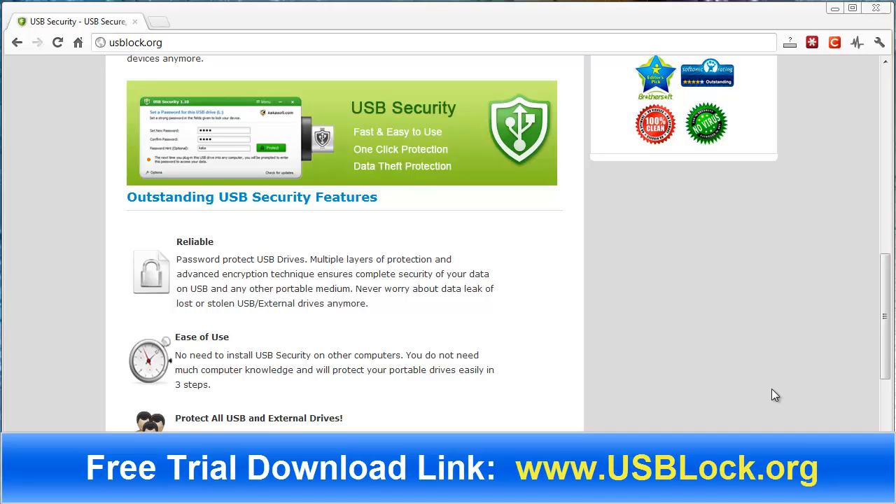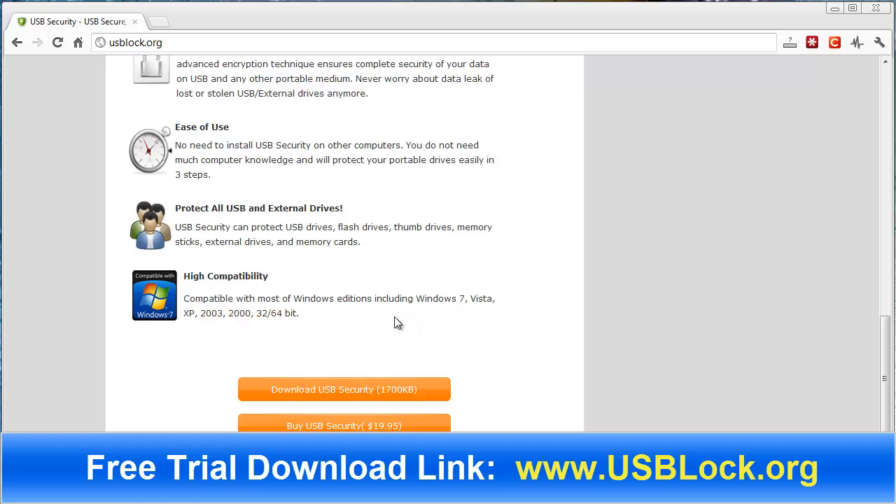If you want to check it out for yourself and download the free trial, you can go to usblock.org — it's there on your screen and the link is also underneath the video. It'll take you straight to the site. Just scroll down to where you can click to download it. I've already downloaded it onto my computer.